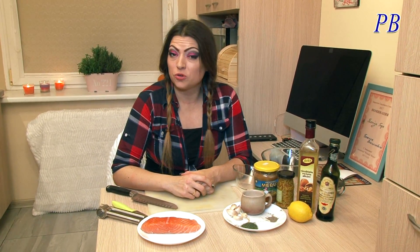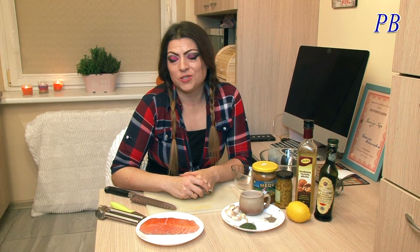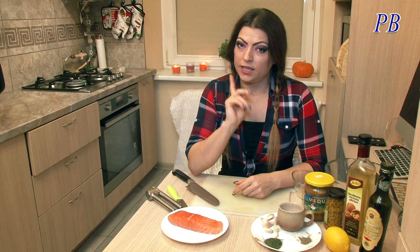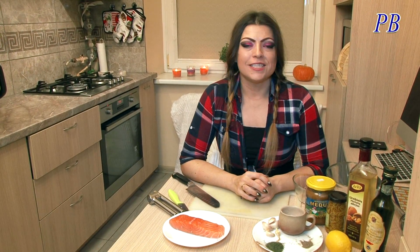Я готова платить за него любые деньги! В ресторане оно стоит очень дорого! А почему же не сделать это блюдо дома? Притом оно низкокалорийное, очень полезное и даже подойдёт для сыроедов!